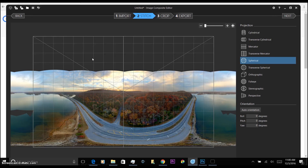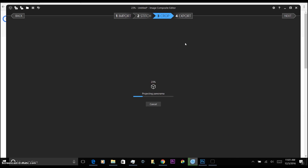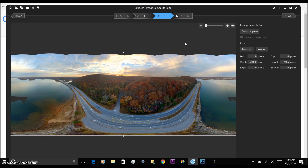Now that it is stitched, make sure it's set to spherical, then auto orientation — all at zero, which it defaults to automatically, but just be sure to check that. Hit your crop. Now it's starting to look like a 360 photo. You might see some wavy lines — just hit auto complete and it will fill that sky in.